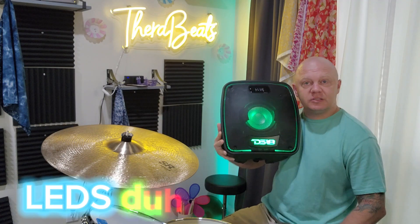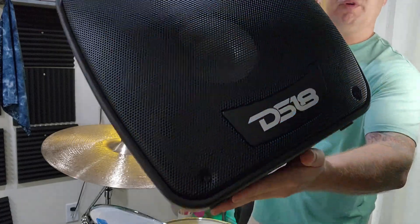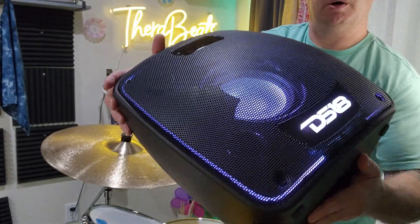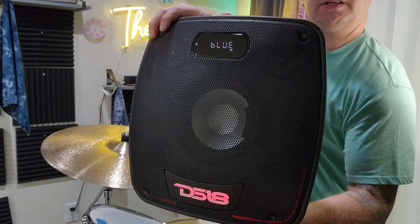As you can see, it's got neon on the inside as well. Coming in closer, you can see there's a woofer right in the middle, and up top there's a couple of tweeters in there as well. You can see them right there just a little bit.